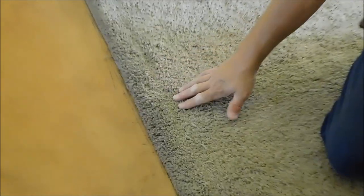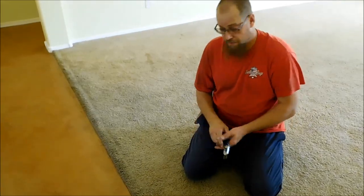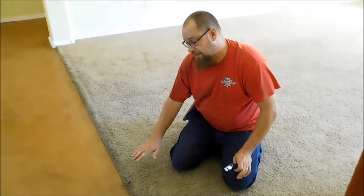I've come across this quite often. There's going to be a little dip right before the Z-bar. I haven't pulled this up, but I can almost guarantee what it is. The pad is going to be too far away from the tack strip — the pad needs to be all the way flush to the tack strip. If it's not, you're going to get this dip like this, and I see it all the time.